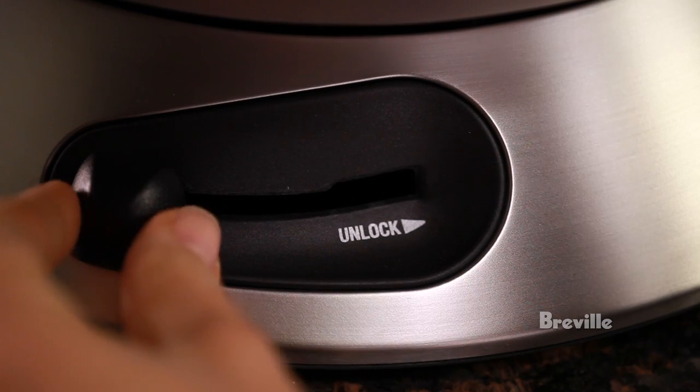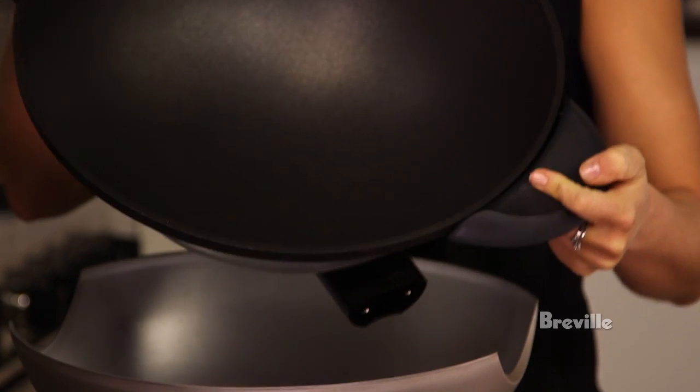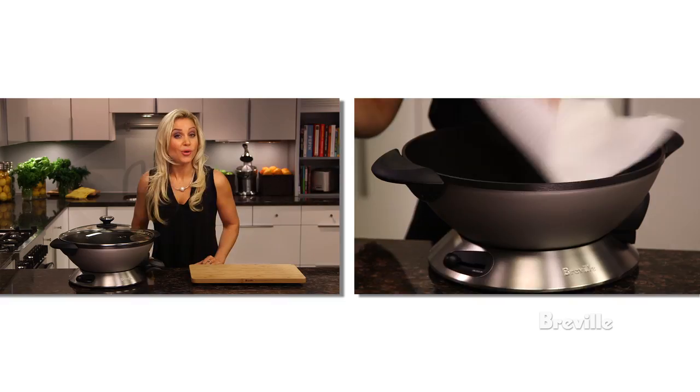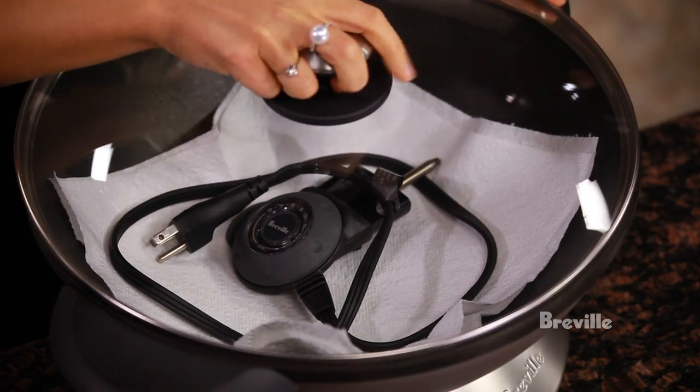The dishwasher-safe bowl can be removed from the base for easy cleaning. Simply press the push lever to the unlock position, then gently lift the bowl from the base and wash with warm soapy water or in the dishwasher. The glass lid should only be hand washed. Always line the wok bowl with a paper towel before storing to prevent scratching.